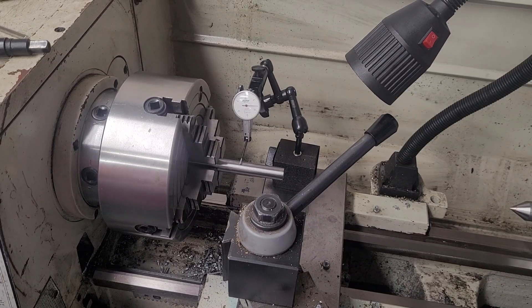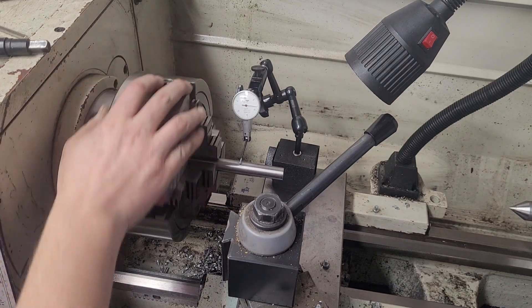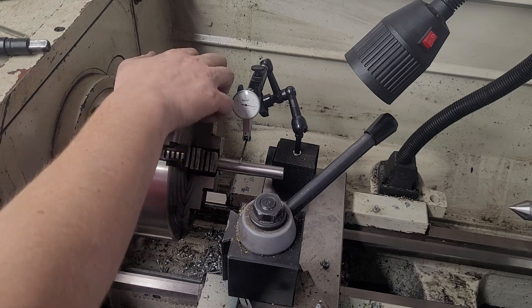Welcome to the shop. So off-camera, I've installed the lathe chuck — that's pretty boring. This is a D1-5 cam lock, that's just how they work. And I've rough-aligned the outside here.